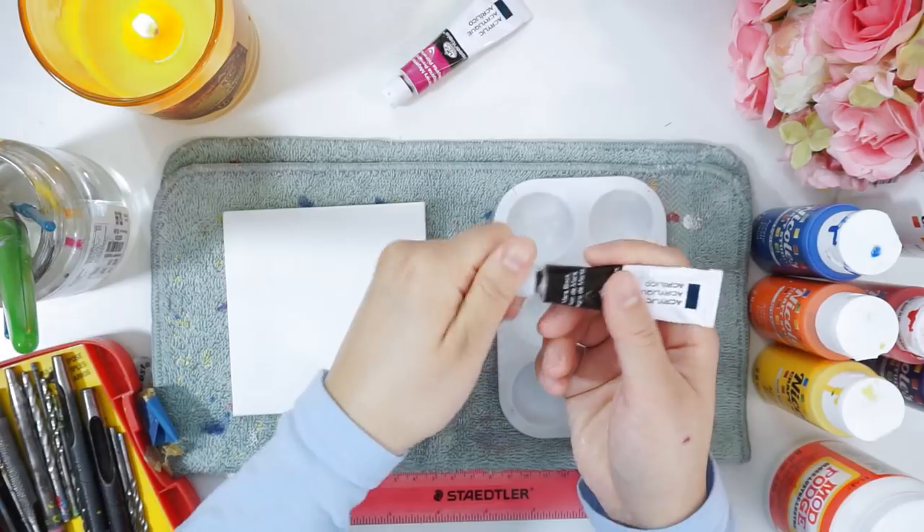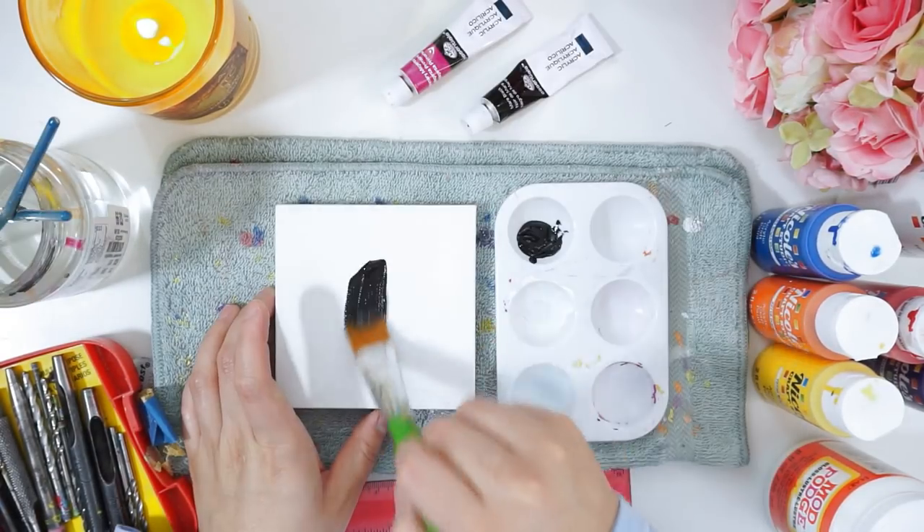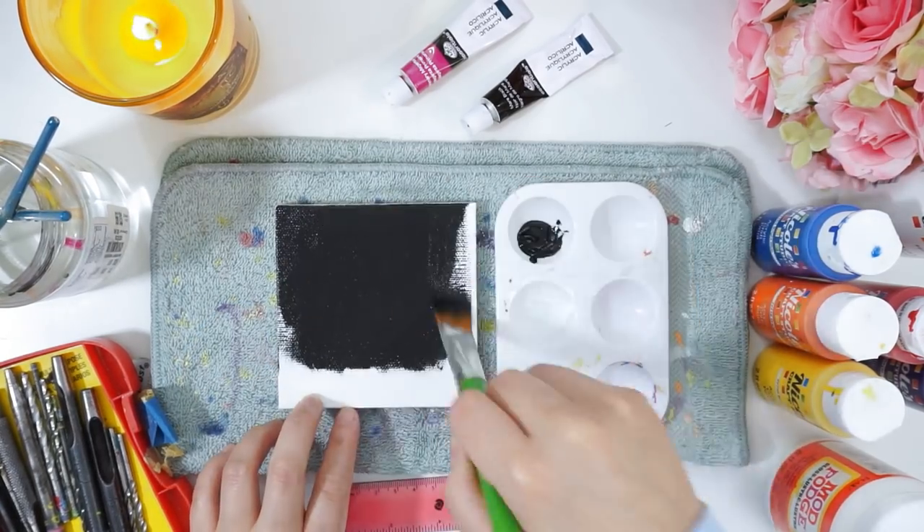For today's video, I'm going to be doing a dot painting, and to start off, I'm going to first paint my canvas black. This canvas size is 4x4 inches, and one coating of paint will do for me.